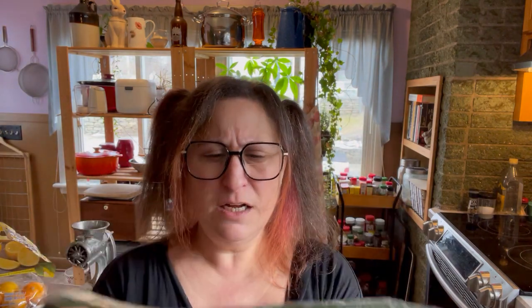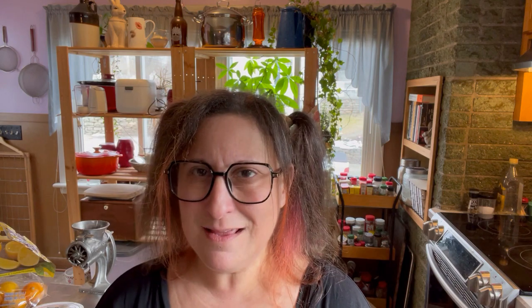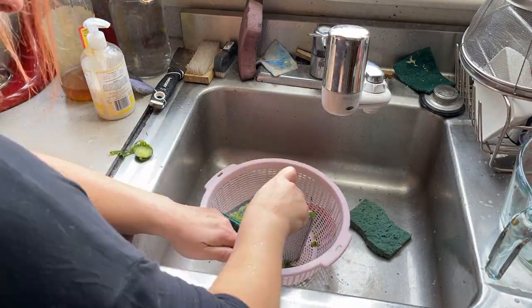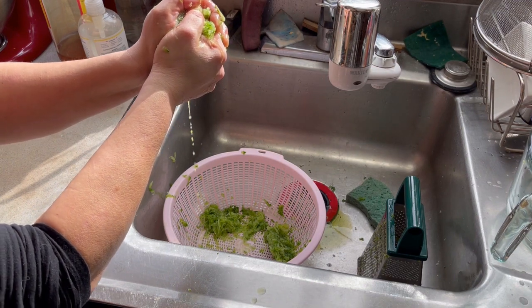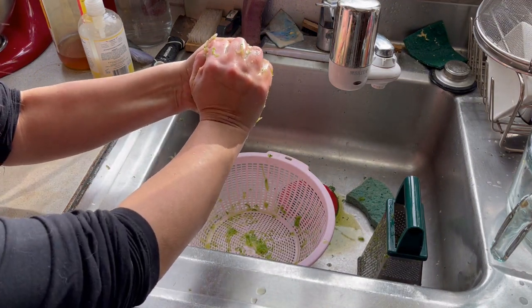I have my nifty box grater. I got an English cucumber — I think they're seedless. I usually use a couple of those little Persian cucumbers when I make tzatziki, but they were out. I'm going to grate them in the sink into a strainer because we're going to squeeze it and remove as much liquid as we can. Okay, that's not bad.